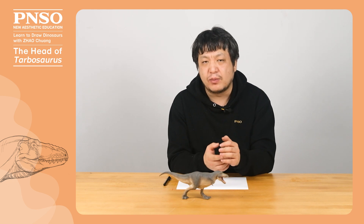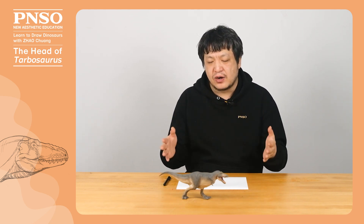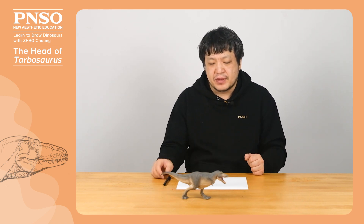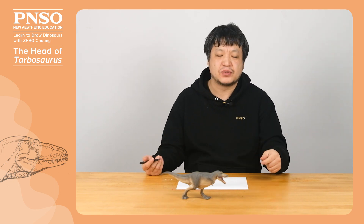When drawing the head of Tarbosaurus, we must first pay attention to the proportions, and set the length to width ratio on the picture first, so that we don't easily lose the shape when drawing details. Now, let's get started.